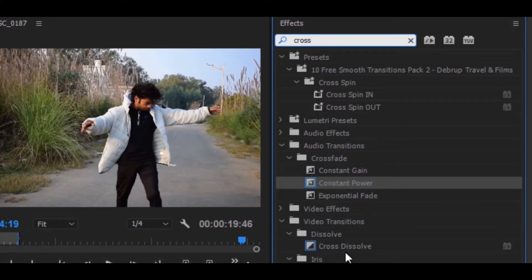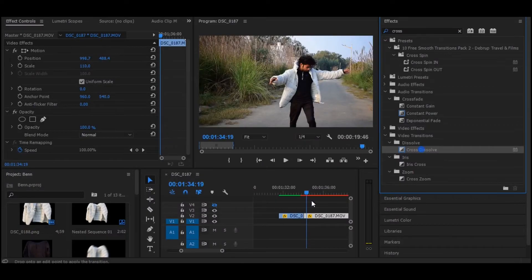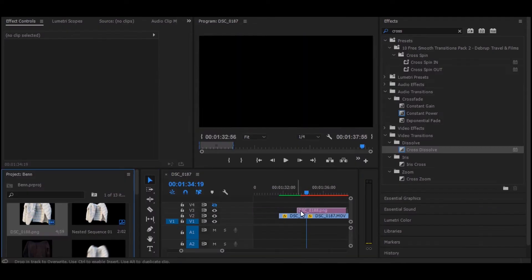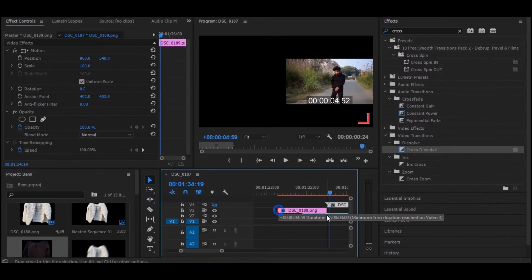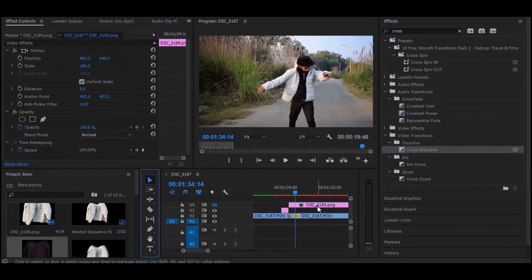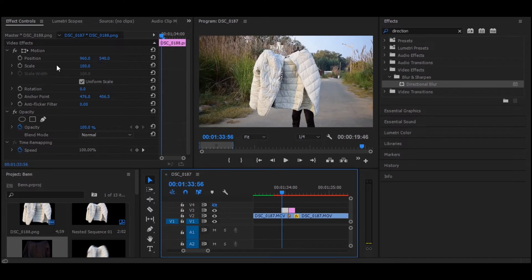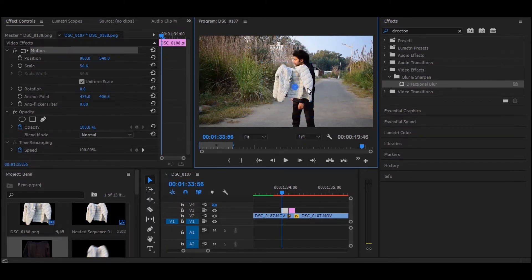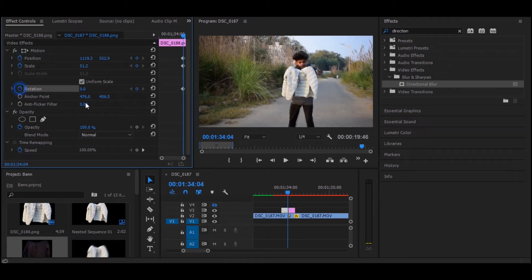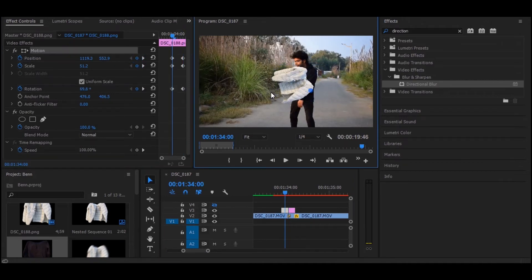Search for the cross dissolve, drag it onto those two clips, and set it to 3 to 5 frames. Then import the photo we took into Premiere Pro — or use a green screen if you prefer. Set it up just like this, and then we're going to animate this footage, holding up that frame.